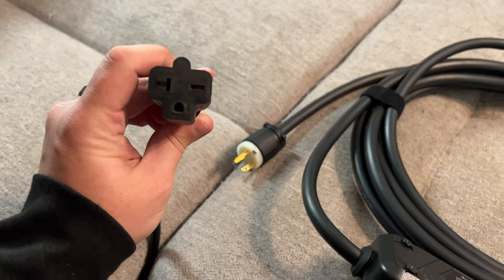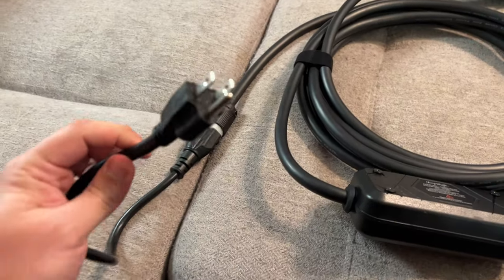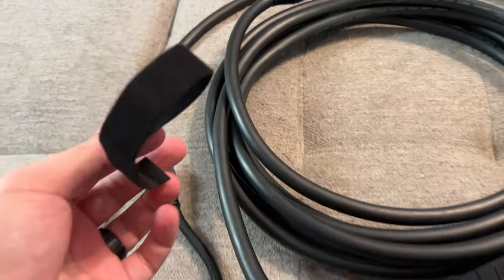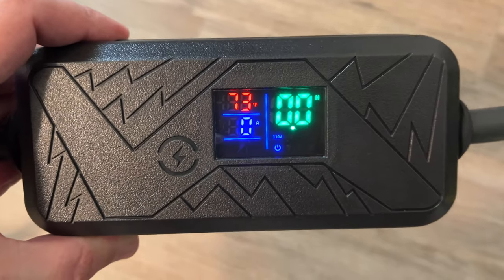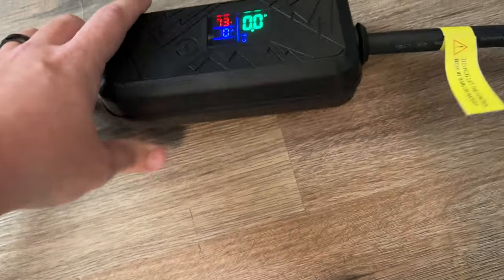Let's plug in the adapter and cable. I plug this into the Level 1 adapter — a nice snug fit — and then this goes into my standard American outlet. Velcro ties it together nicely. Keep in mind this is not weatherproof, so keep it out of water.